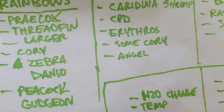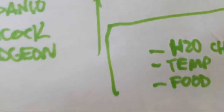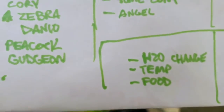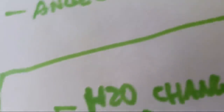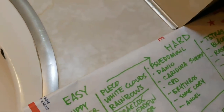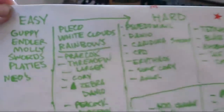Breeding peacock gudgeons — I would not keep anything else in the tank. Honestly they get really moody and defend their little burrow to the death. Mine literally jumped out of their tank and down into a shrimp tank and killed hundreds of dollars worth of shrimp.